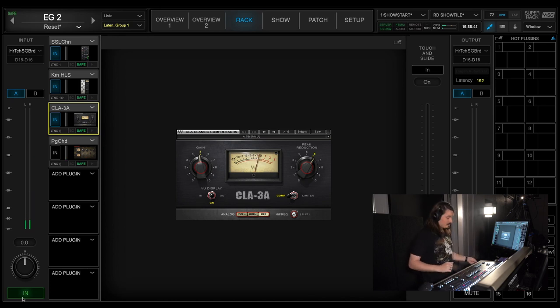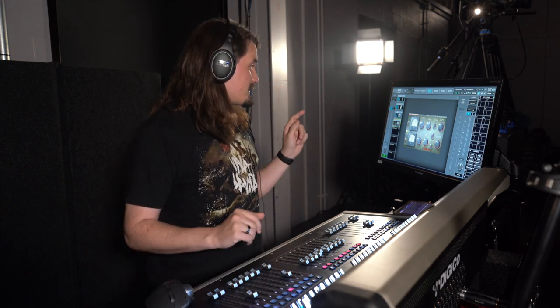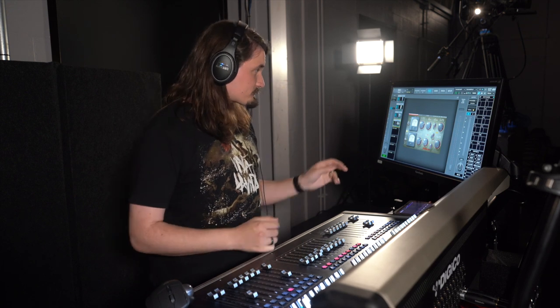This last trick is something I got from Chris Greeley — using the Puig Child 670, which is a compressor that can be used in mid-side mode. That means it can work stereo, left-right independent, or mid-side. Mid-side means one channel works on the middle information and one channel works on the side information. A really cool trick with that is to shape how the guitars interact with the vocal and all the center information.